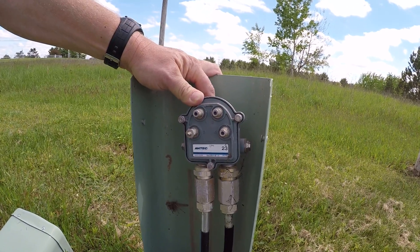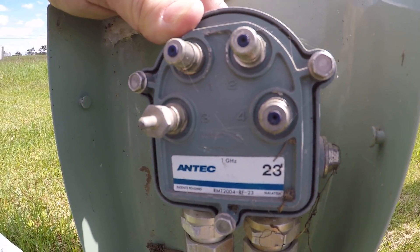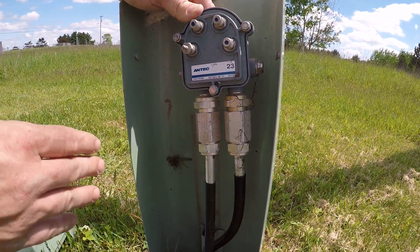This type of tap, just like our two-port, four-port, and eight-port tap that I've showcased before, are passive devices. Passive means they don't need power to work. The power comes actually from the signal itself.